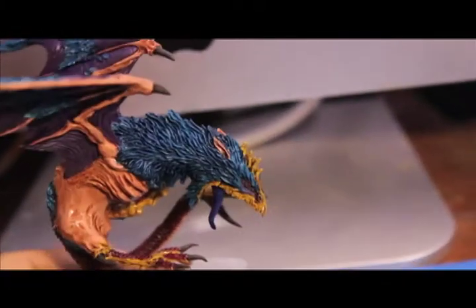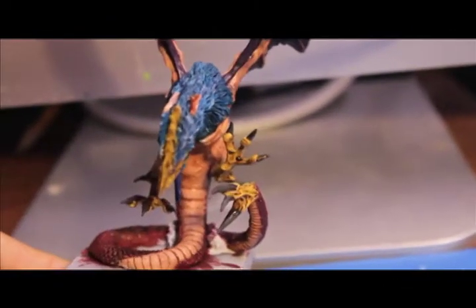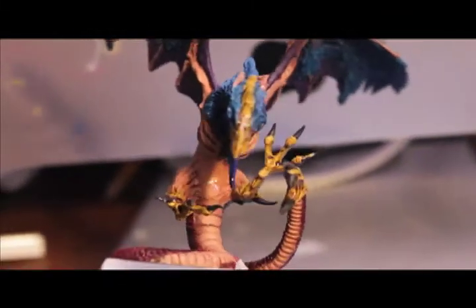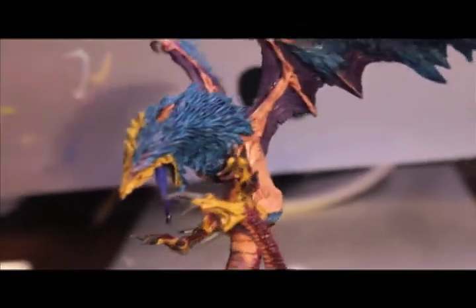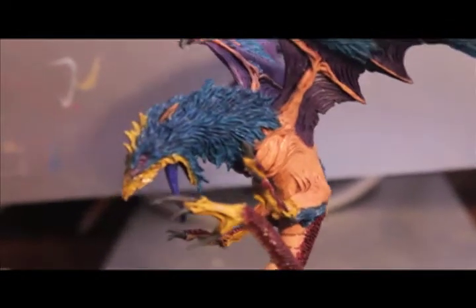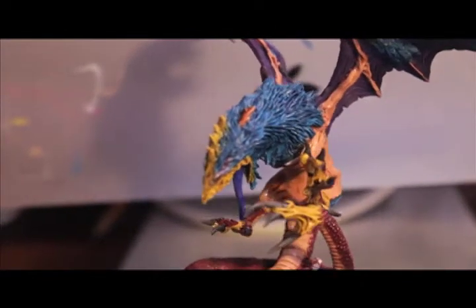I love the wash phase because it ties everything together. It gives you the sort of idea of what the model is going to look like when it's done, and it just makes it look so cool. So I'm going to let this dry and then I'm going to start on the highlight phase, and I'll check back in with all y'all when that's done.